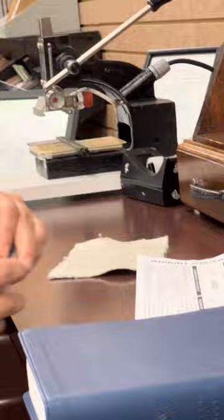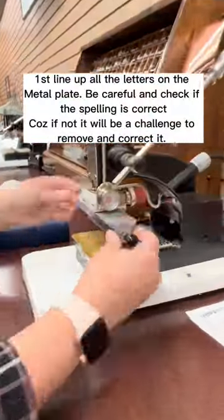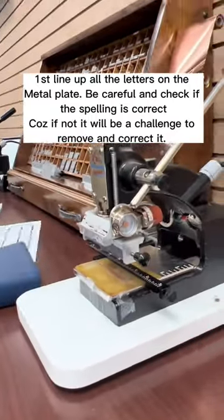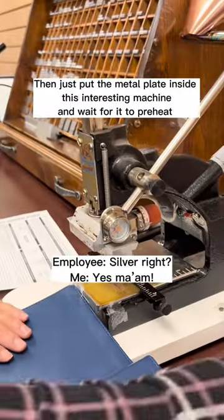Here's how you should do it. First, line up all the letters on the metal plate. Be careful and check if the spelling is correct because if not, it will be a challenge to remove and correct it. Then, just put the metal plate inside this interesting machine and wait for it to preheat.